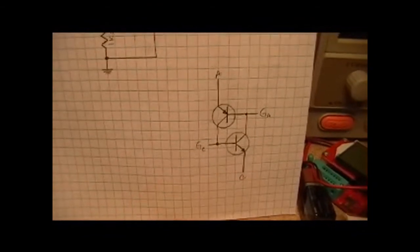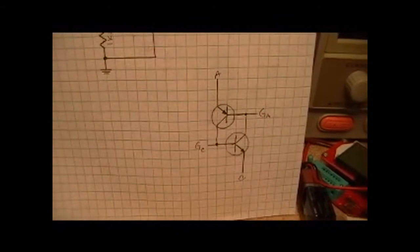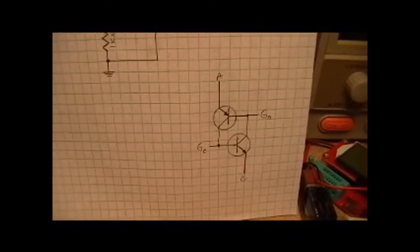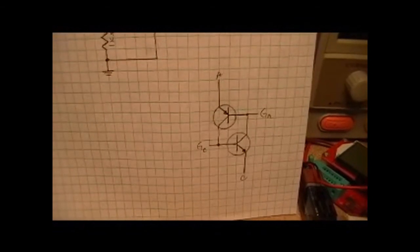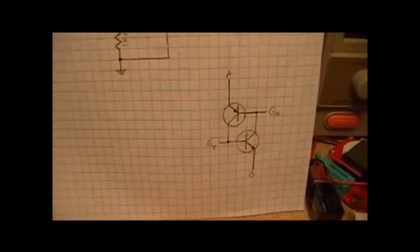So this is a silicon-controlled switch. I know this is an older technology, and certainly not recommended for new designs, but for those that are interested in how it works, this is an example, and I would encourage you to build the circuit. Thank you for watching.